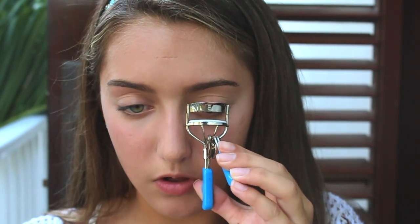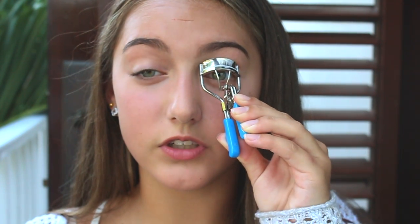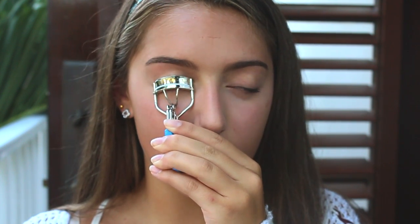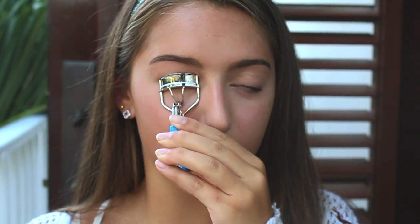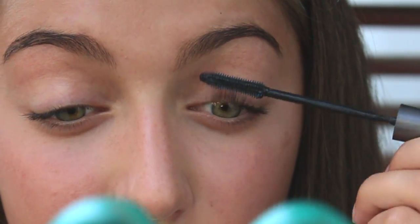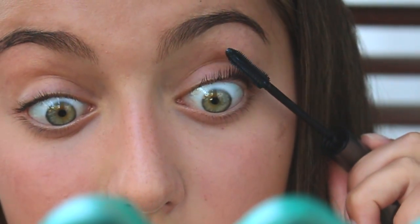After that I move on to my eyes and I keep it super simple — I just curl my eyelashes and put on some mascara. Curl your eyelashes like you usually do, and then take your favorite waterproof mascara. Mine is the L'Oreal Telescopic one. I really like it because the applicator is really tiny, small, and precise, so you can get really in there and it looks really pretty once it's finished.